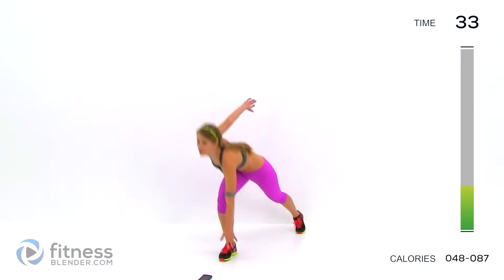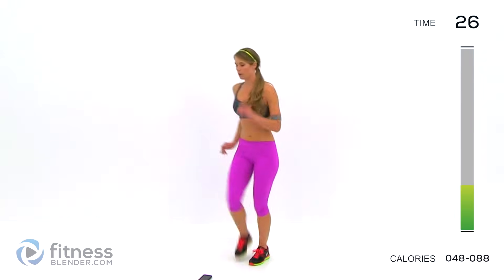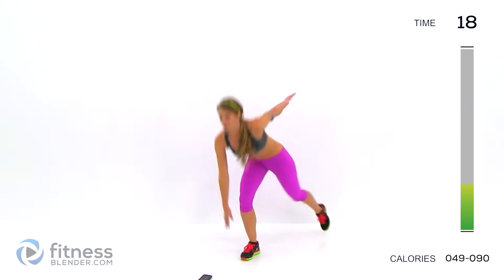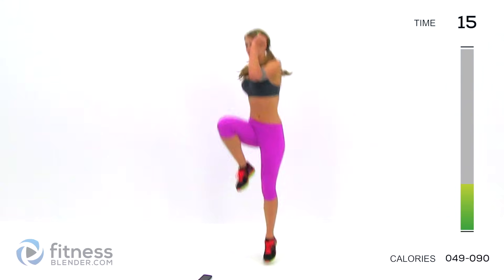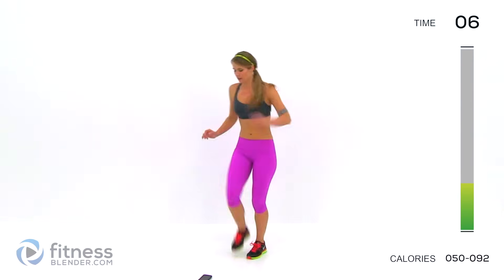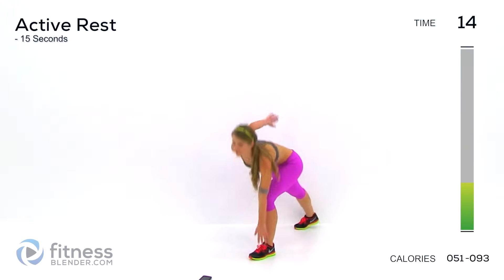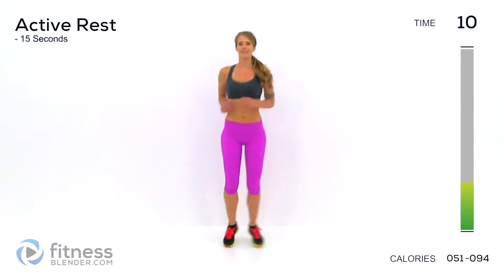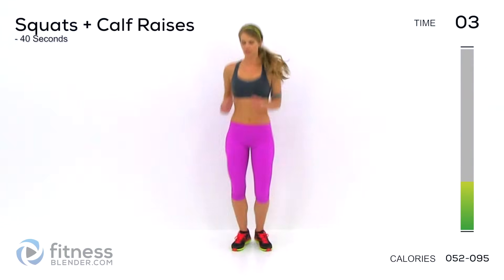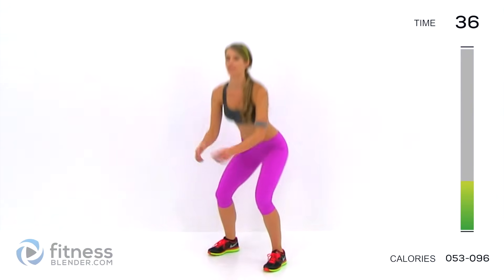Halfway. Ten seconds. Five. Okay — squat, then the calf raise at the bottom of the motion. Three, two, one. Sit down and lift — it's an added bonus. You have to hold that squat while you're down there to get a little extra burn. If you need to, you can hold on to something for balance during this exercise. Really squeeze up onto those toes to feel it.